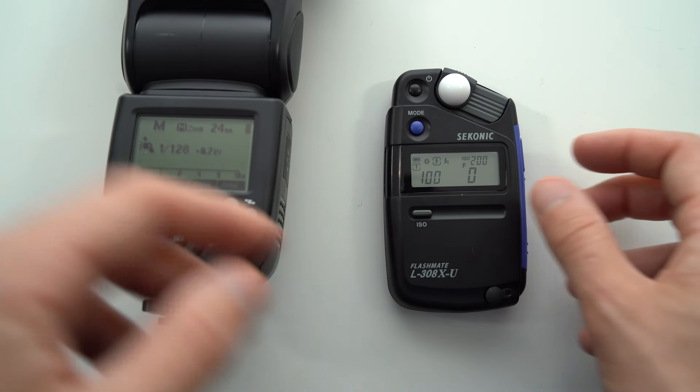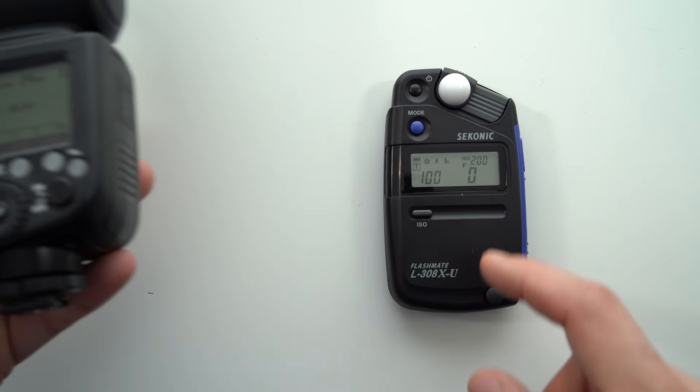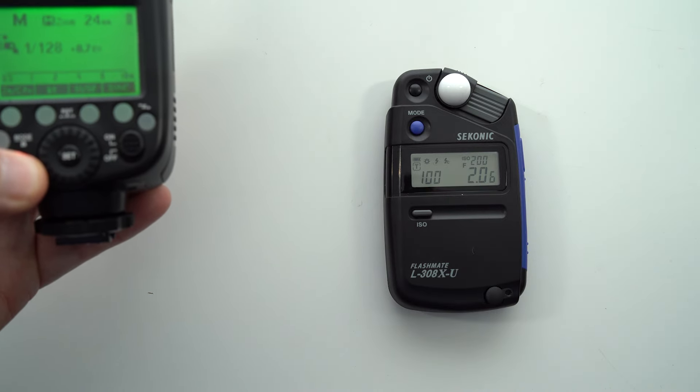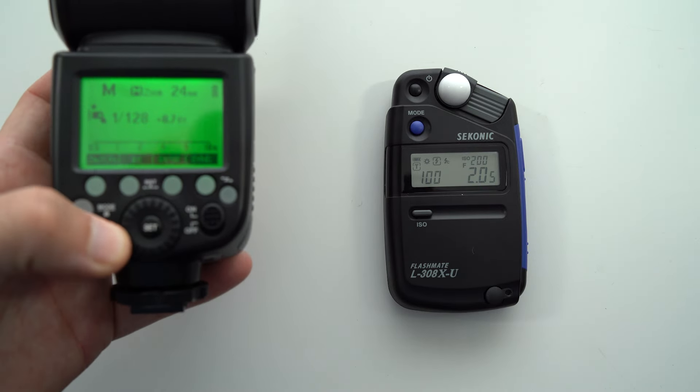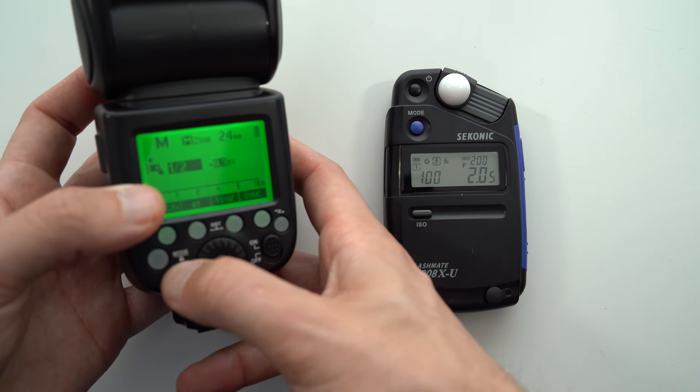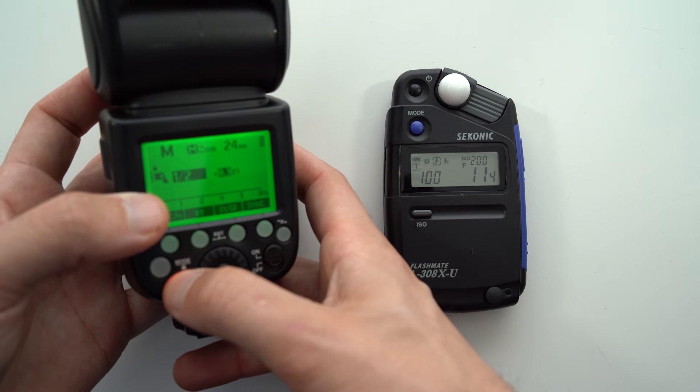There are also two flash modes. The first is cordless: when you click the measurement button it starts blinking, waiting until it sees a flash, and once it detects one it gives you a reading. This is good to use with a wireless trigger — you can hit test and adjust the power until you've got the desired output on your meter. The second is corded mode, great for older lights or another type of trigger; you connect the PC sync directly to the light or trigger, and when you hit the test button it sends a fire signal and measures it at the same time.